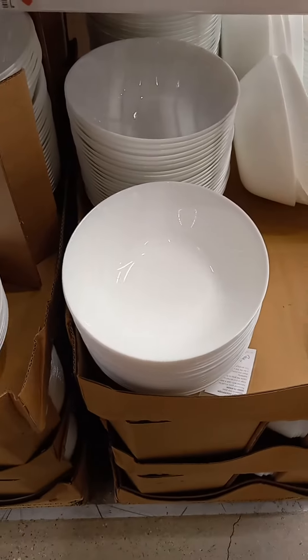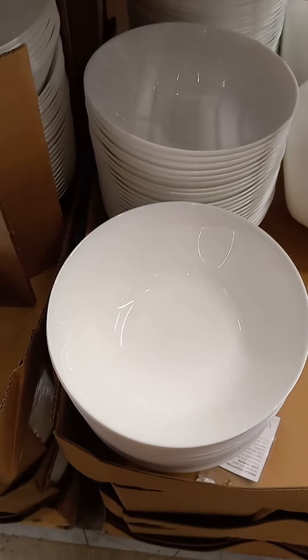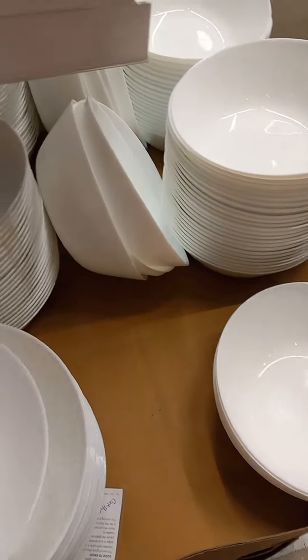$2.49 for these pretty white bows right here. Let me show you exactly how big they are.